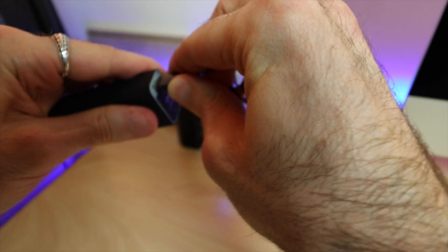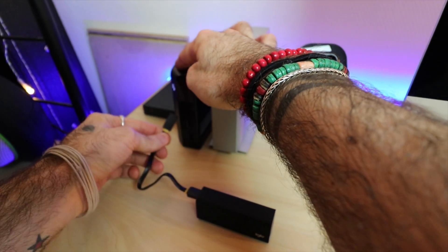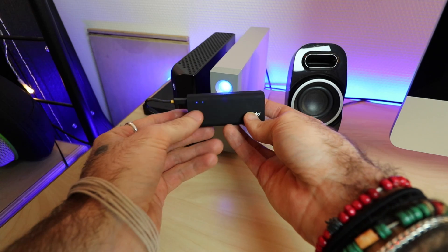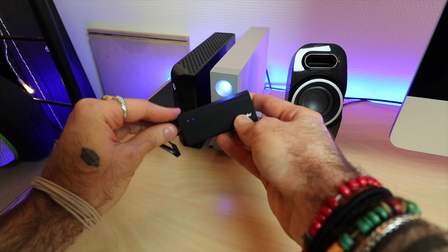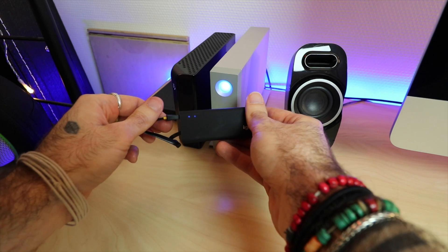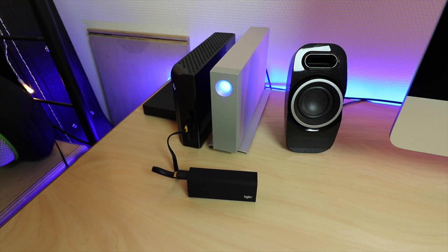Let's charge the power bank and test out the hub for the first time. Let's see if this will charge it. There are some little lights that just came on, so I guess that's charging. I don't know — the lights are on. We'll just leave that for a little bit and then see what happens.